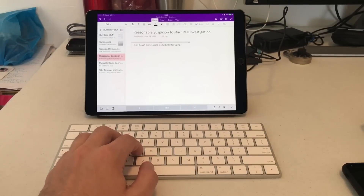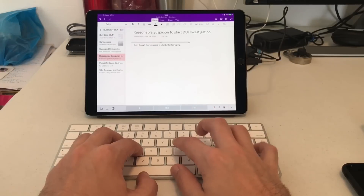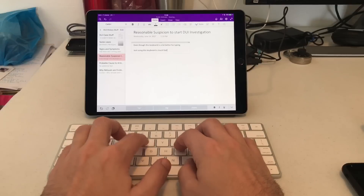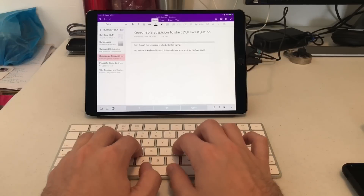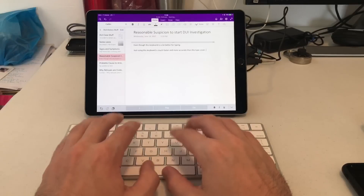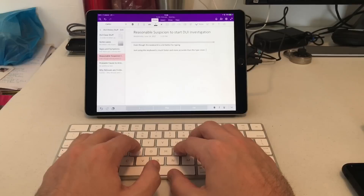What I'm learning now is that even though this keyboard is a lot better for typing, one thing I realized is that it's not always with me — it's in my backpack or whatever. When I start school again, this setup would probably work. I'd use the Apple Pencil to write out notes whenever, but using this keyboard is much faster and more accurate than the type cover or the Apple Smart Keyboard. But the more I use it intermittently, I found myself really wishing I had the keyboard with me at all times.